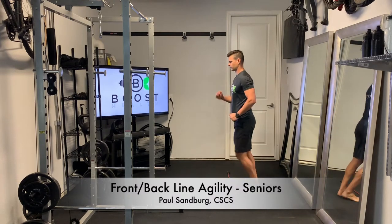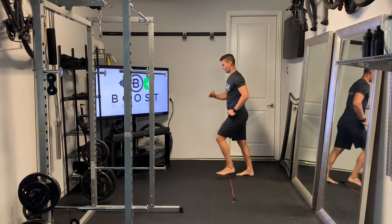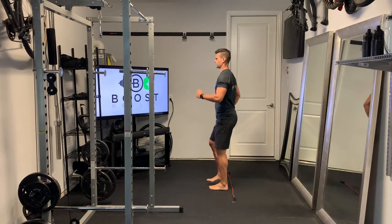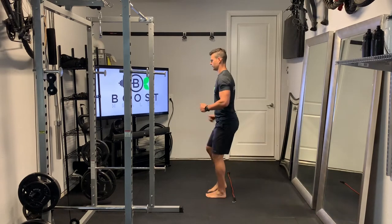This is front back line agility — we're just stepping over a rope or line on the floor, working on cardio and a little bit of forward-back agility. It's left, right, left, right, left, right as you move forward and back down the rope to the left side.